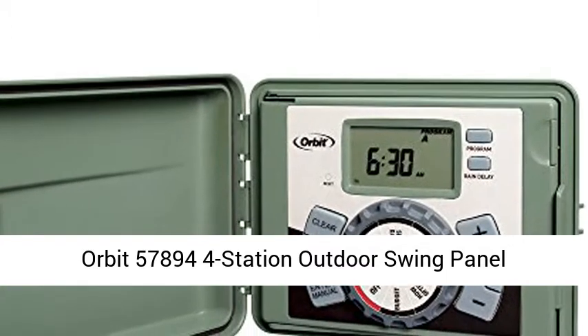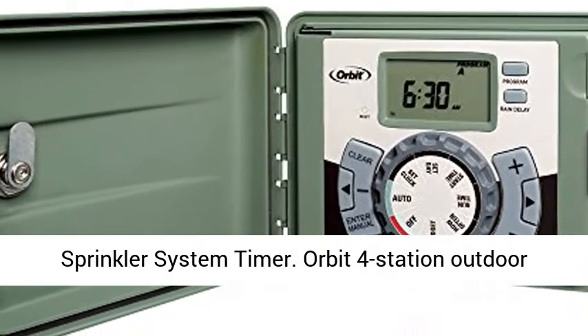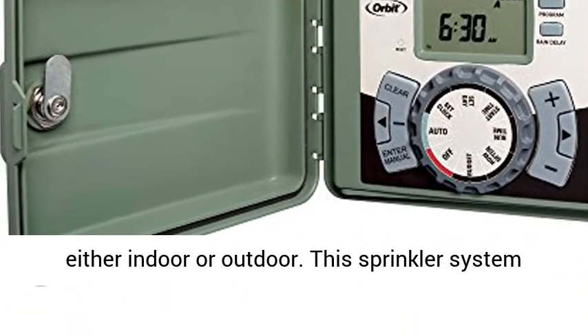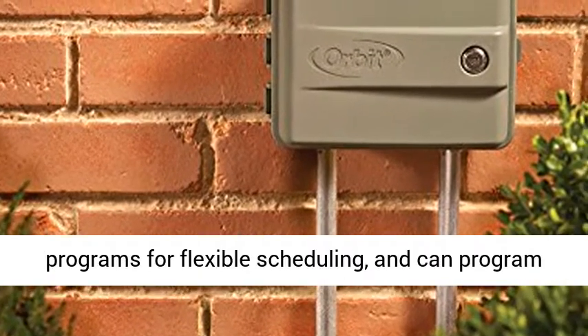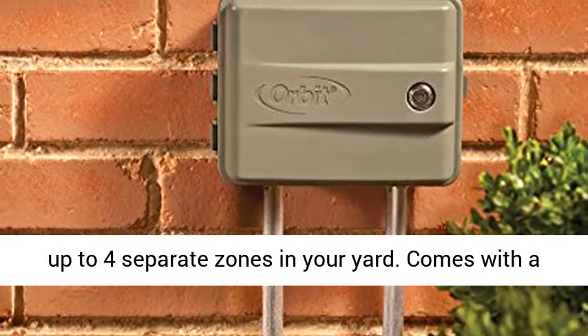Orbit 57894 4-Station Outdoor Swing Panel Sprinkler System Timer can be mounted either indoor or outdoor. This sprinkler system timer has easy set programming logic, includes 3 programs for flexible scheduling, and can program up to 4 separate zones in your yard.